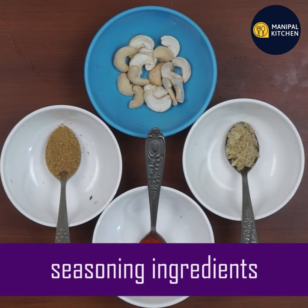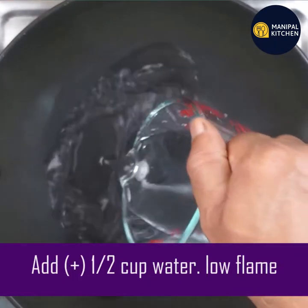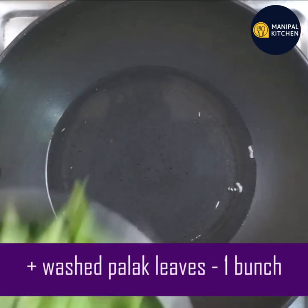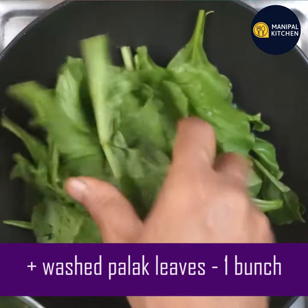This is good for weight loss. This helps with diabetes management. This can prevent cancer. This is bone healthy. This helps digestion.